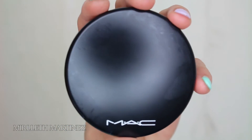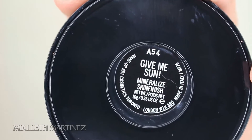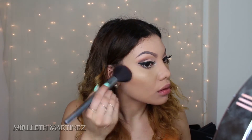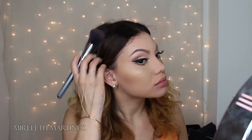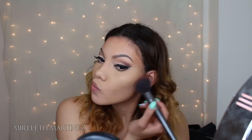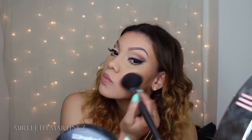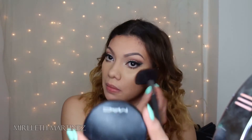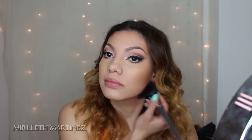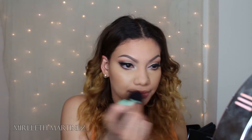Moving on to the face — taking MAC's Give Me Sun bronzer, I'm going to give myself some color. I'm not really contouring; I'm just applying it on the cheekbones as a transition shade because I don't want anything too harsh. With a big fluffy brush I'm going to apply that all over the face just to give myself some warmth.